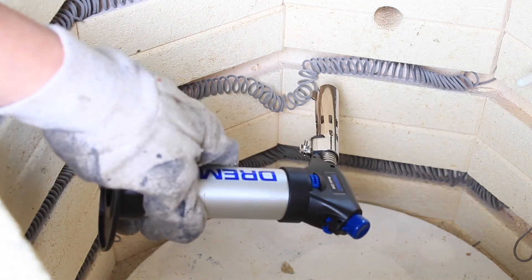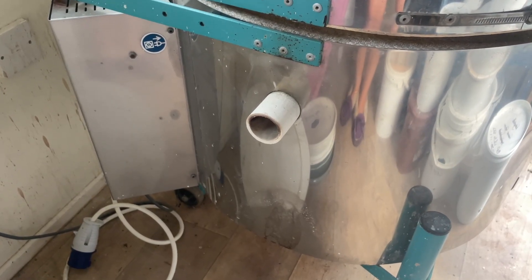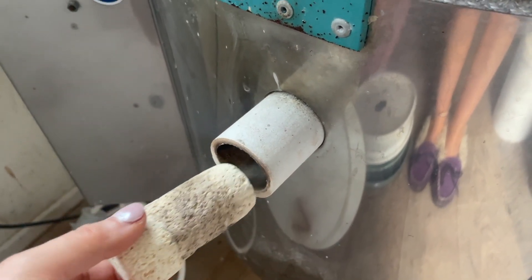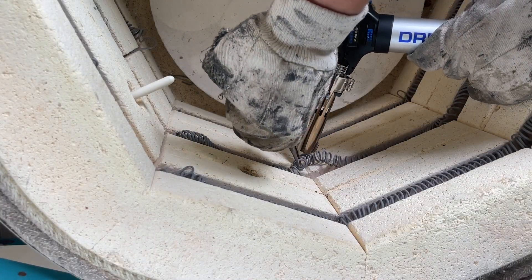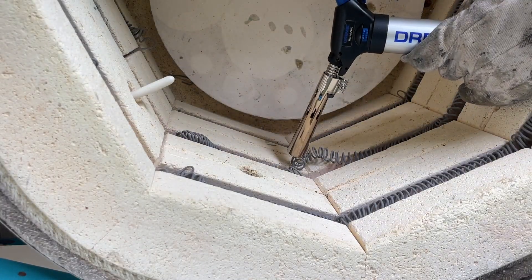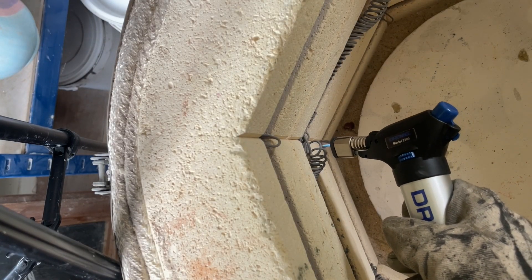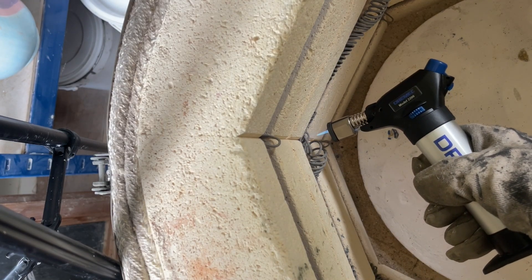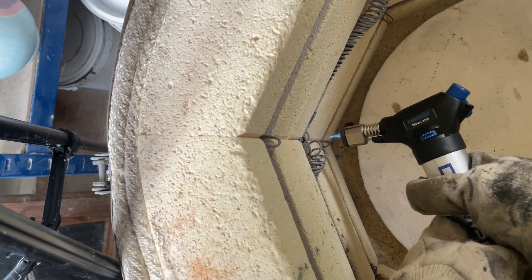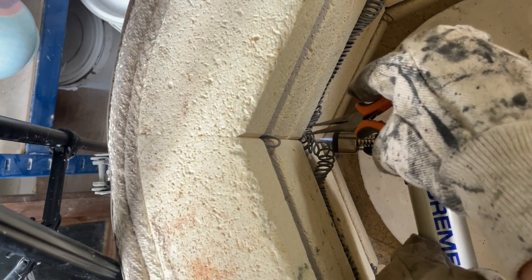Certain materials in glaze recipes will make your elements work harder. Keeping peepholes open until about 1100–1200°F, that's 600 degrees centigrade, can help elements last longer as this allows corrosive vapors to escape. Having a downdraft vent will also help pull vapors out of your kiln and away from the elements. Using cones and keeping accurate notes of how long your firings are taking will help you predict when you need to change the elements, which is much better than getting caught out a week before your next craft market.